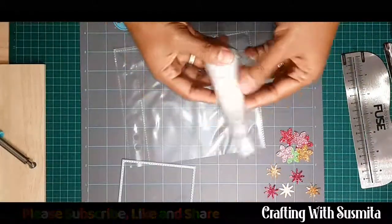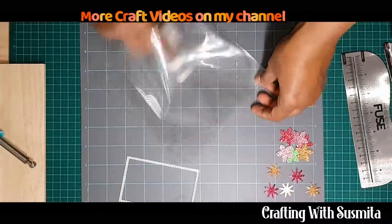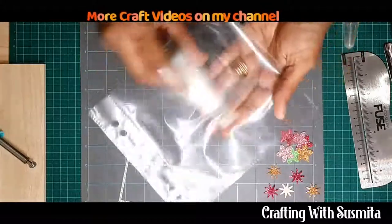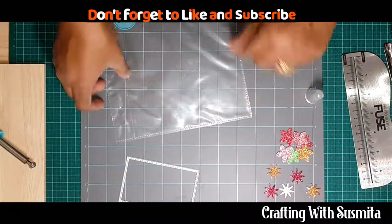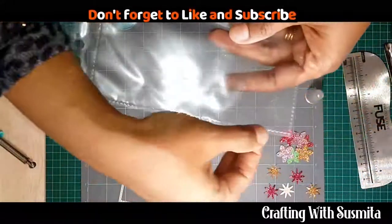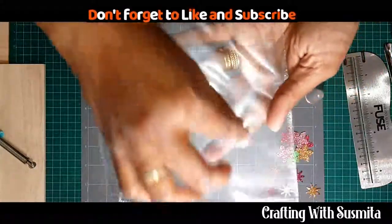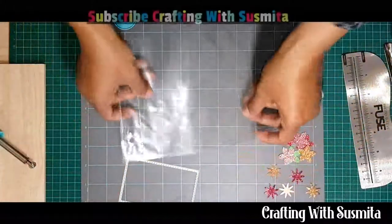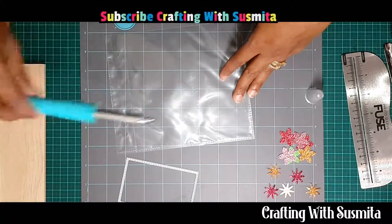I'm going to use my EK tools because I really don't want any static reaction inside. First, I'm going to fuse this side. Since you can see, two sides are already sealed, I want to seal the third side so I can put my sequins and things inside before I seal the fourth side.